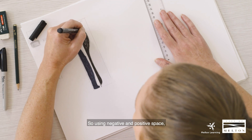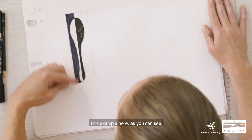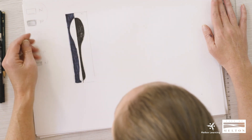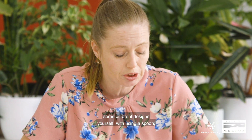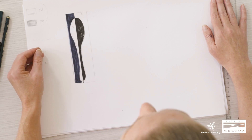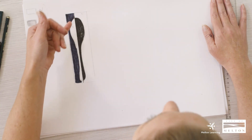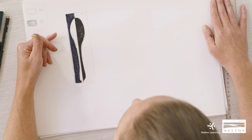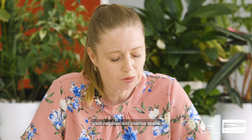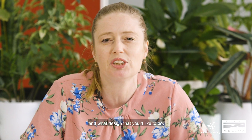Using negative and positive space creates a sense of balance and rhythm within your artwork. This example here shows a symmetrical design. If you're interested, you could create some different designs yourself using a spoon — having a go, trying different directions, exploring different colours, looking at complementary colours. If you'd like to add patterns into the negative space, as long as it's the same pattern within each area, that's fine. There's lots you can do and explore with negative and positive space. It's really up to you what subject matter you use and what design you'd like to create.